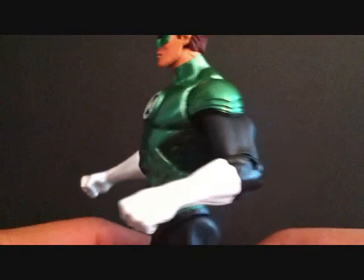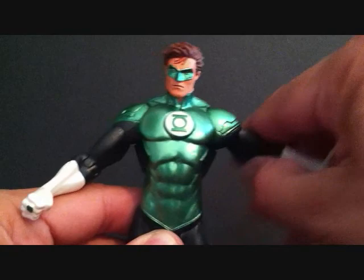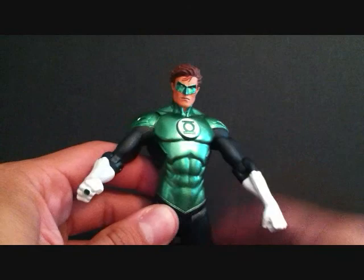Now let's go over the articulation. The head can go up and down, rotate side to side, and tilt to the side. Arms can go in and out, forward and back, and bend at the elbow — and there's rotation in the arm. No waist articulation whatsoever. The legs can go forward and back and bend at the knee — that's all you get. It's a DC Direct figure, so you guys already knew that.